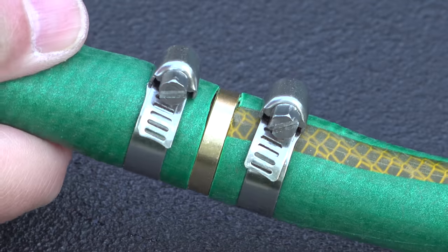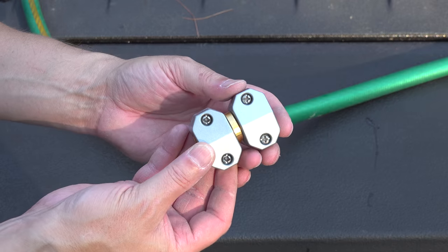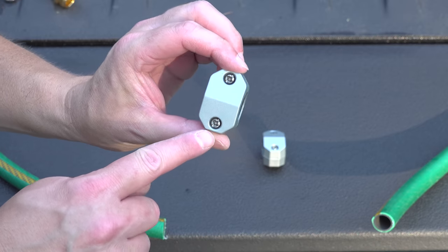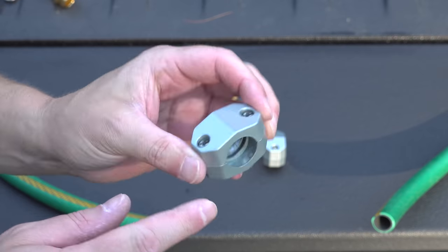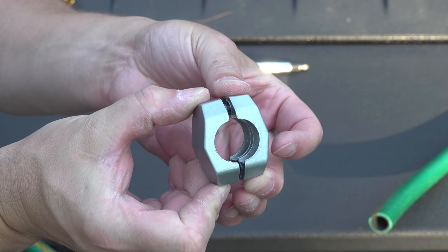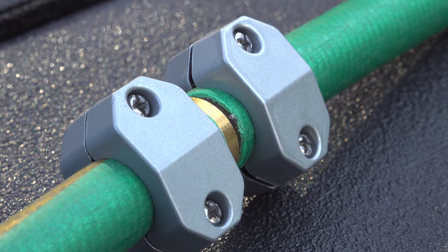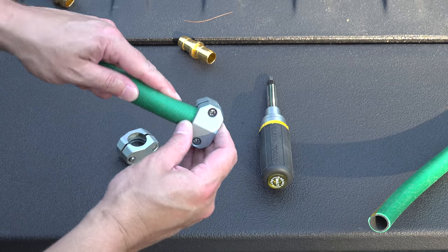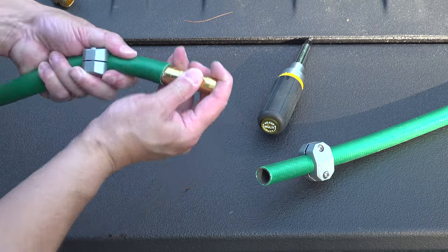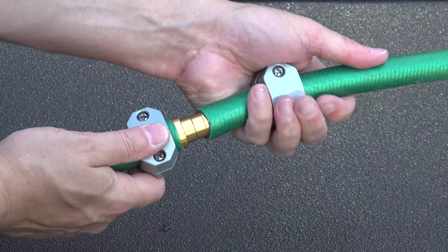You could just wrap electrical tape around it, but a better option is to buy this upgraded kit. It costs just a few dollars and includes that barbed fitting for the middle, but instead of hose clamps, it includes special squeeze clamps that go right over the hose. They don't have any sharp edges and allow the hose to slide along without getting caught. You can also use this kit to put two hoses together. Just slide the clamps over the hose, put the barbed fitting in the middle, and tighten each clamp down using a Phillips head screwdriver. When you're done, you'll have a permanent, snag-free connection.